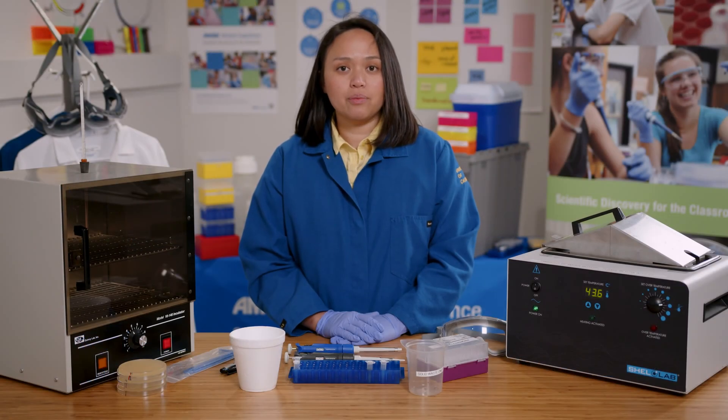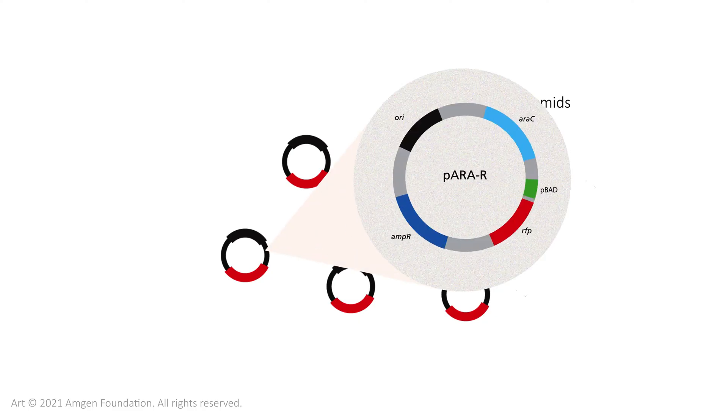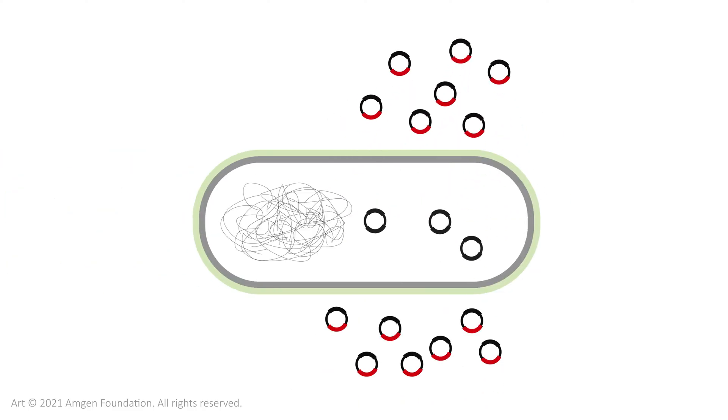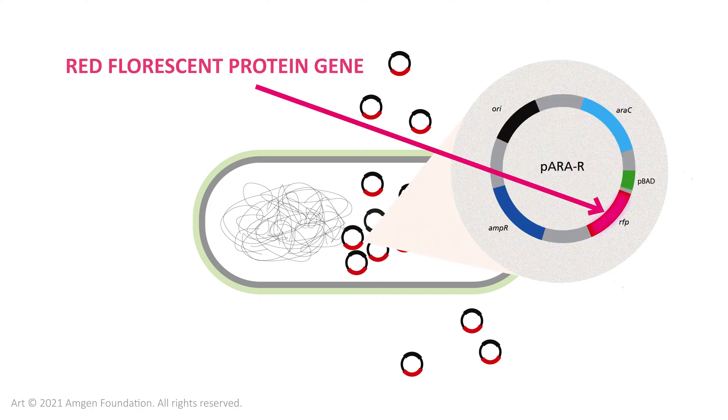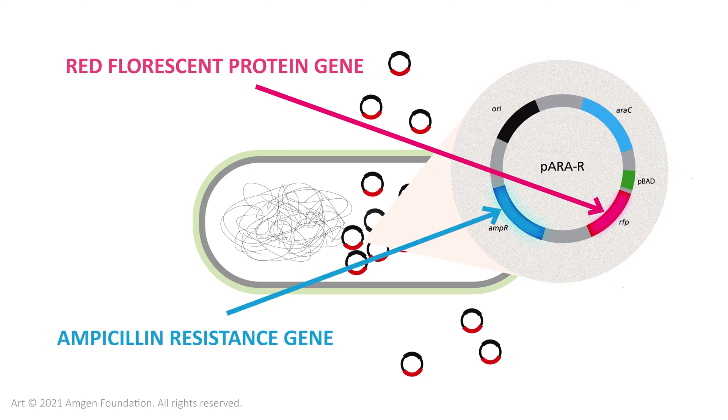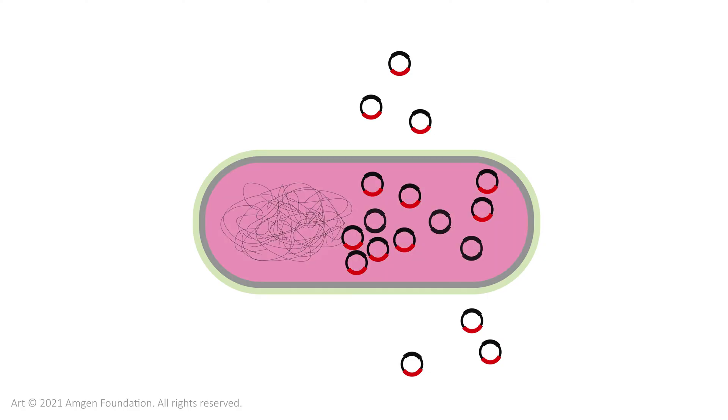I'm going to demonstrate lab 5 where I will use the plasmid from the ligation in lab 3 to transform E. coli bacteria. The plasmid has the RFP gene, the red fluorescent protein gene, and the ampicillin resistance gene. It can grow on a plate with ampicillin where it will express the red fluorescent protein.